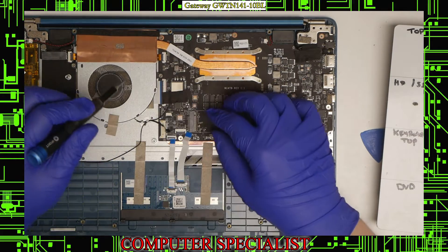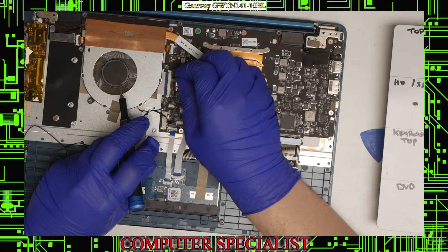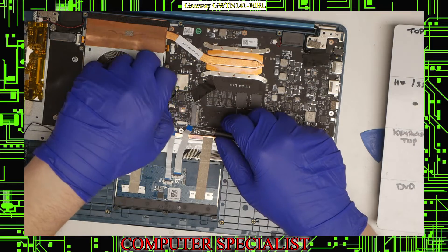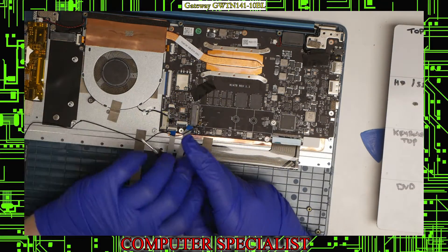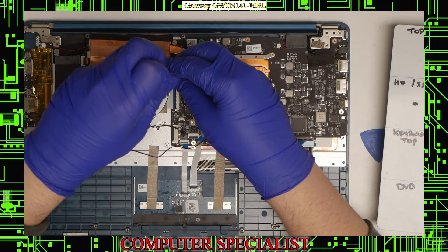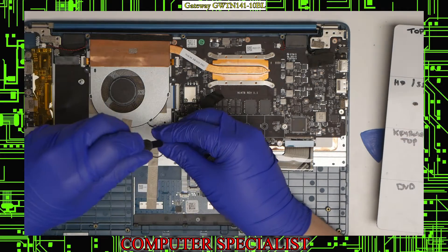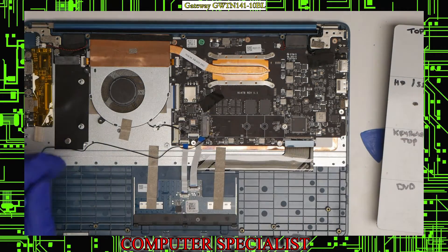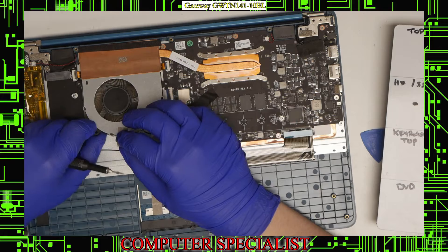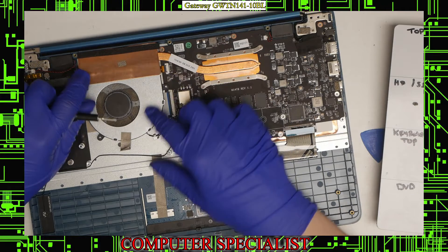Underneath this black tape we have the antenna wire, so that black tape will have to be peeled off. Then we can disconnect this connector by just lifting it up. These two connectors underneath the fan mean the fan also has to come out. That's held in with three screws — one there, one there, and one up top. It's also held in with some tape down here that will have to be lifted up.